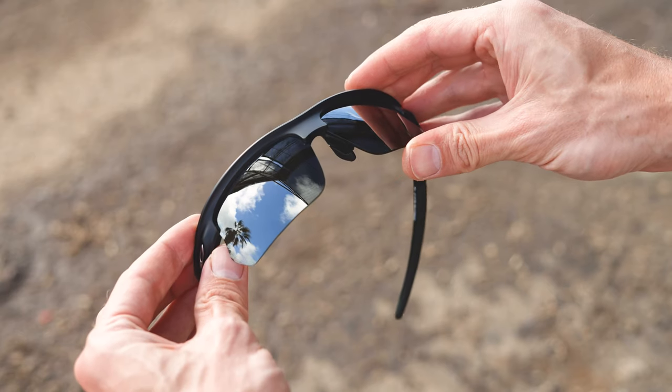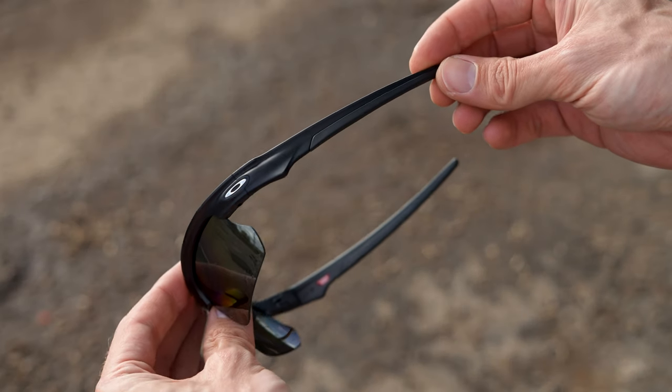If you're using these for cycling, the aero position is really important to cyclists. With these, I am seeing over the top of the frame just a little bit. If that's a concern for you, something to think about — maybe check out that Flak 2.0 XL, which does that less when you're in that aero position. But for most sports — baseball, mountain biking, other things like that — it really shouldn't be a problem.